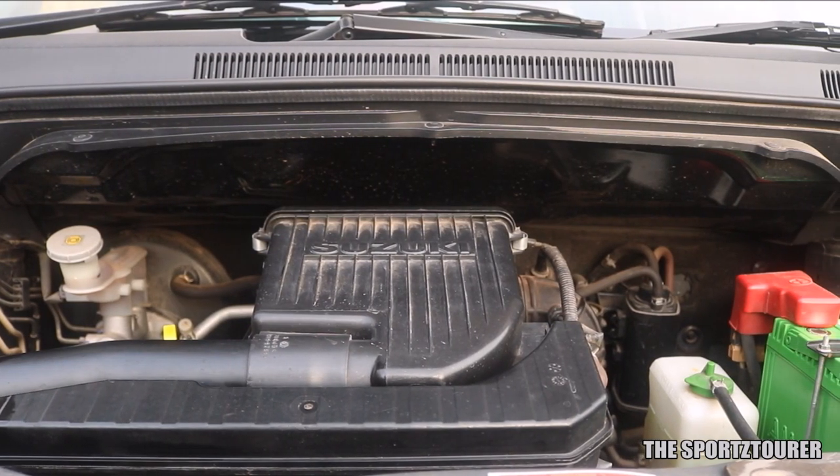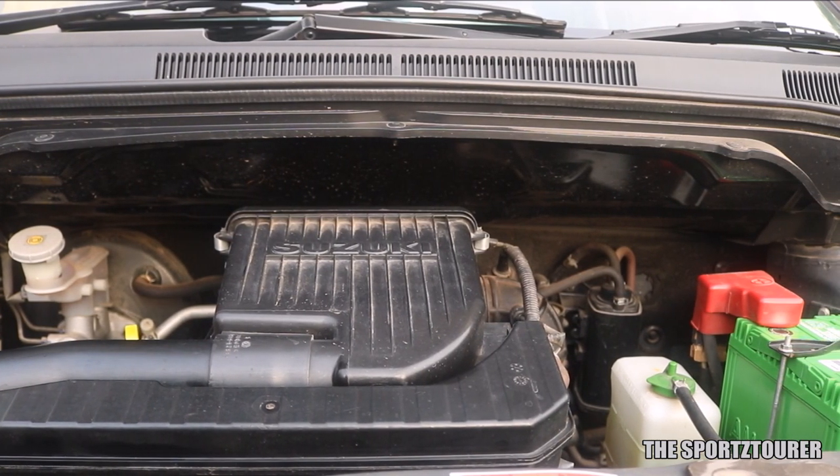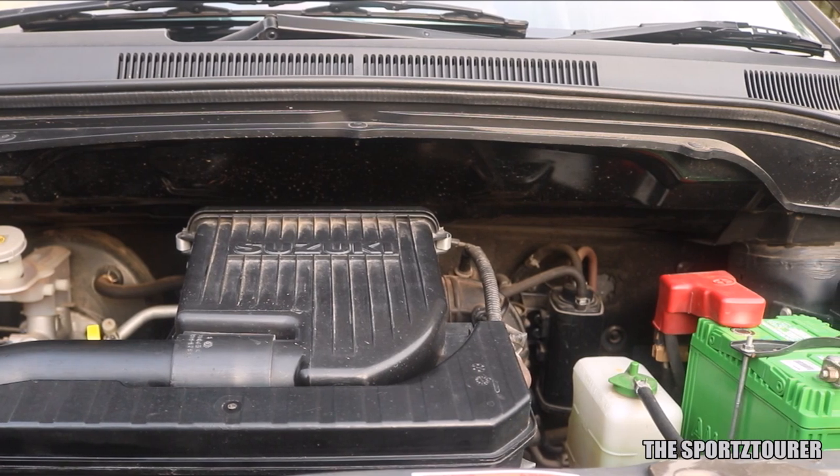Today's video will be on oil change and we will also review the new Shell Helix HX-8, which is the API SN Plus engine oil.